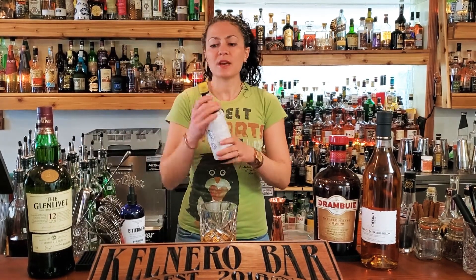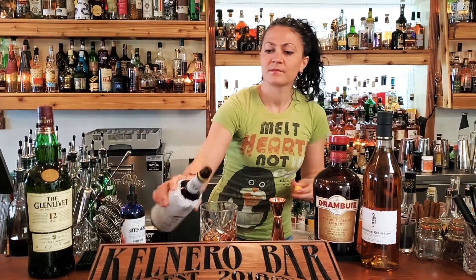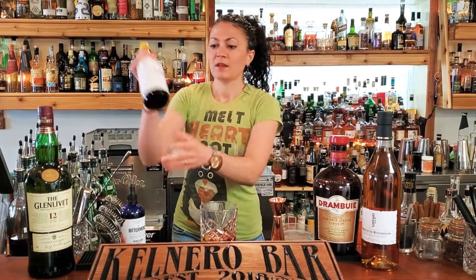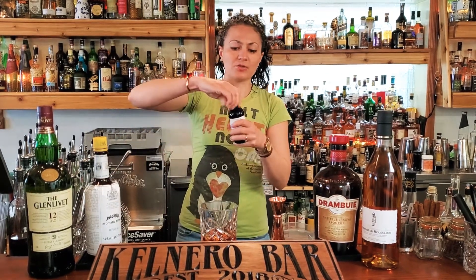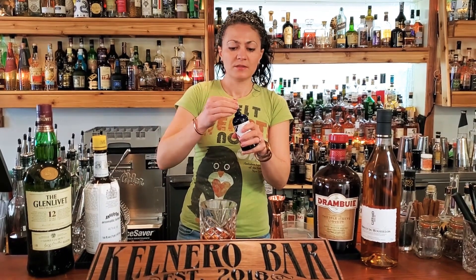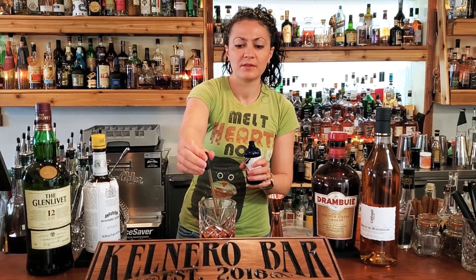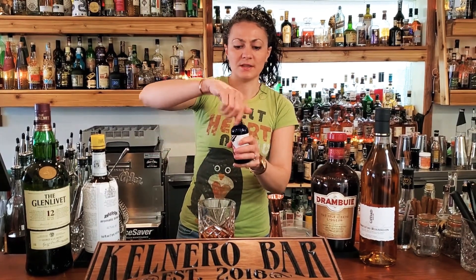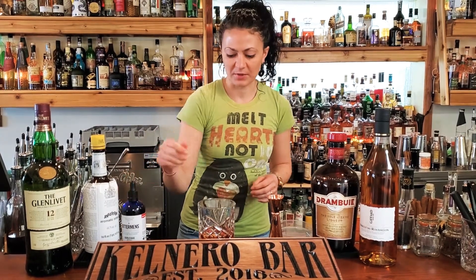Then you're going to add two dashes of Angostura bitters. The Bittermens doesn't have a dasher, it's got a dropper. We're just going to add about one dropper right in there. These bitters give this cocktail a lot of depth and complexity.